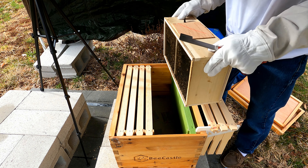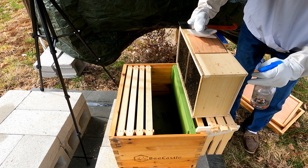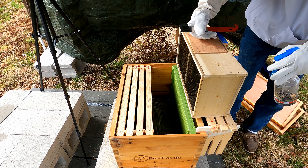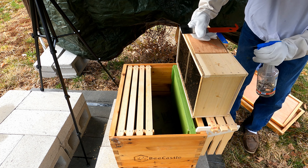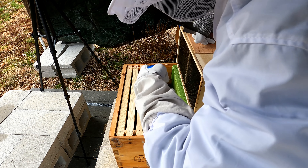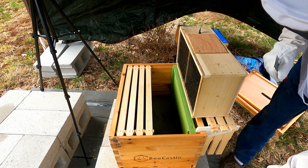First thing we're going to do is get them all interested in getting on top of these. Now, you see how they drop down like that? That's because it's cold — that's cold shot. We're just going to spray them very lightly with the sugar water, so hopefully they'll start grooming each other, but they're really unhappy because it's cold out.